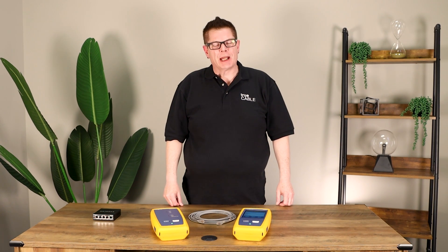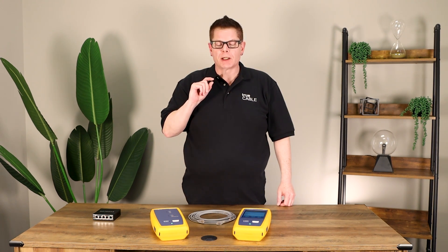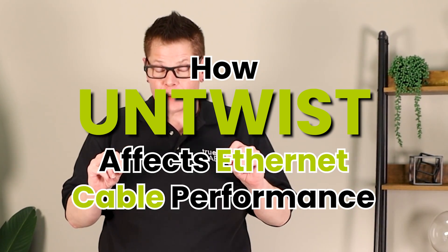Hey there YouTubers, it's Don from TrueCable coming back at you again. Today I want to talk about untwist and how it affects performance of Ethernet cable.